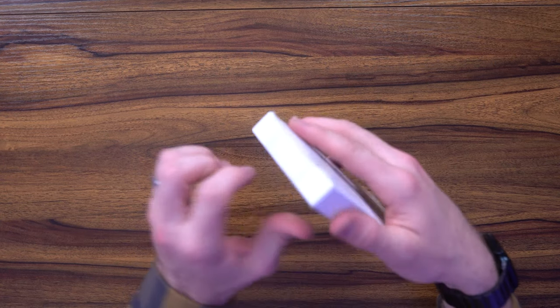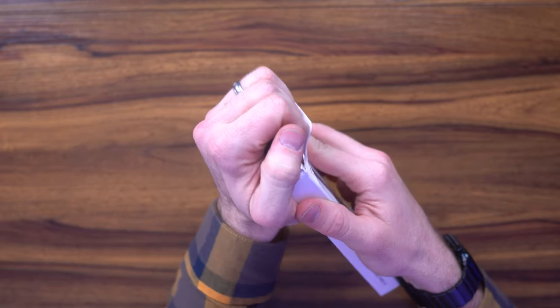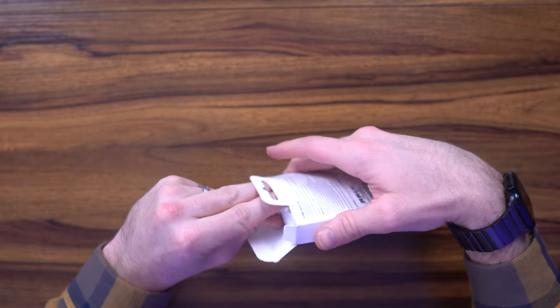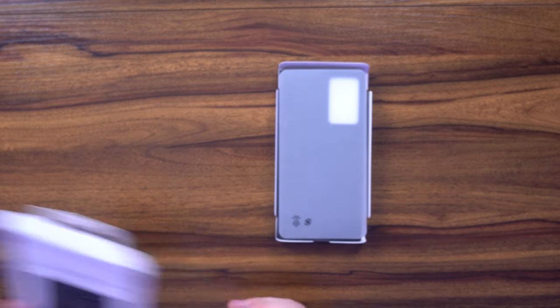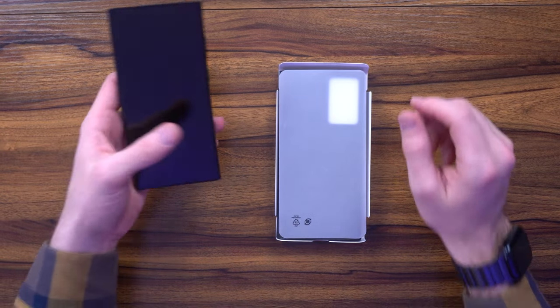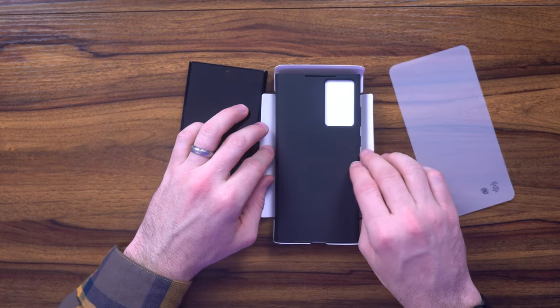This is the S-View wallet case for the Samsung Galaxy S23 Ultra from Samsung themselves. Now last year I was very critical of this because I felt it was poor quality and it was just rushed. Nonetheless, it looks like here they've retooled it. They've added a different design. Let's go ahead and show you what that looks like.